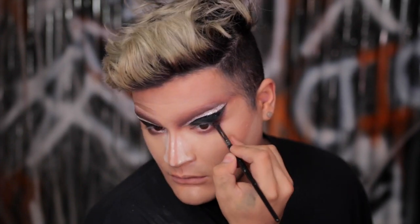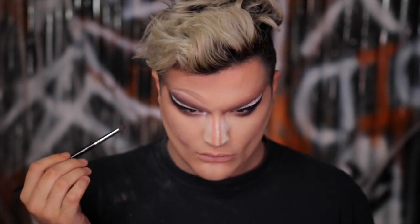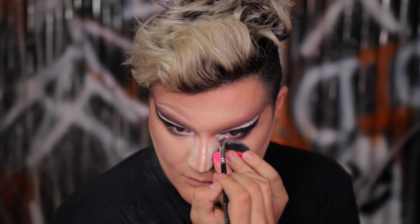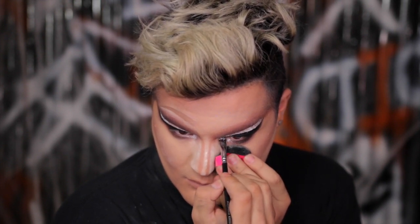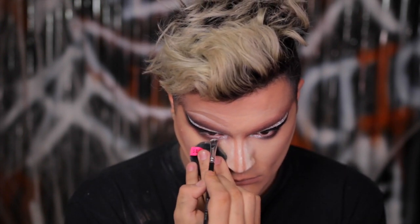I don't want anything too sharp — we're going in and layering all those shadows to get a really great blown-out smoky eye, ending it with black. I'm taking a lighter eyeshadow to highlight the inner corner, then applying a little more glitter adhesive and popping that silver glitter right into the inner corner, transitioning it into the lower lash line. We're going to apply that to both sides.